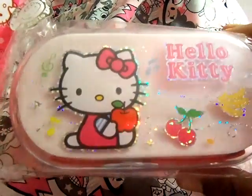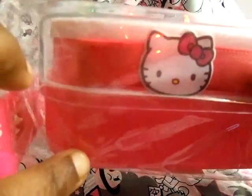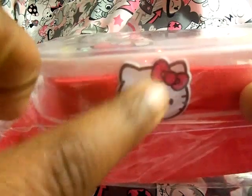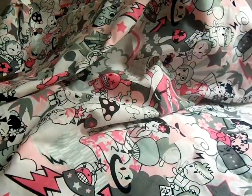I have this Hello Kitty bento. I'm not going to open it, but it comes the same as the other one — it's two tiers. It comes with this stretch band that has a Hello Kitty head on it. It is Sanrio licensed, and it is brand new also. Those two will be on my website.